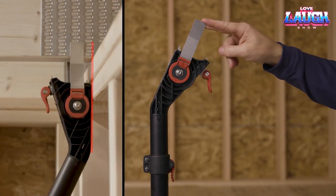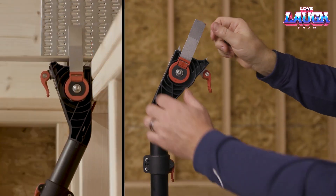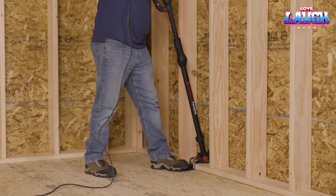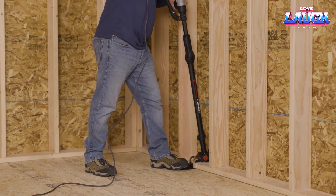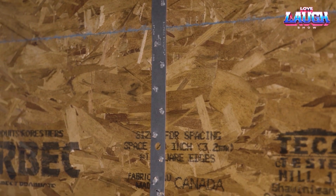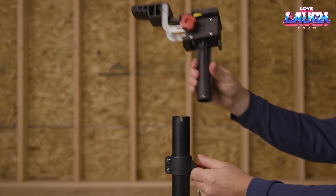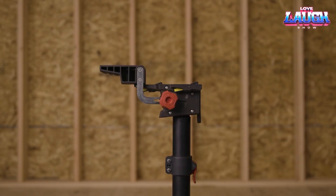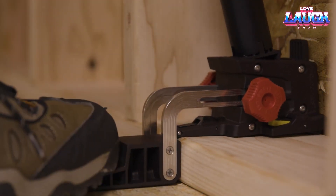The Frame-Fast system includes three heads, a guide, and 6-inch fasteners with a Torx TT slot. The idea is to simplify and speed up the work without compromising quality. Now builders no longer need ladders, nail guns, and anchor ties. Installation of elements using Frame-Fast is five times faster than usual, and the angle is always set accurately.